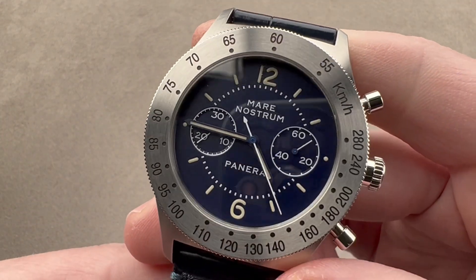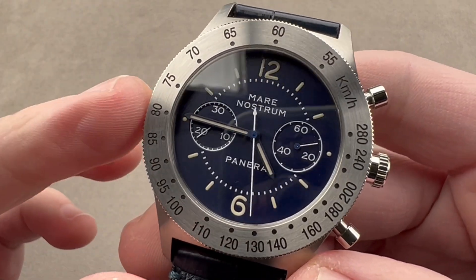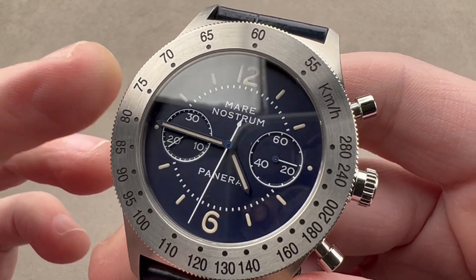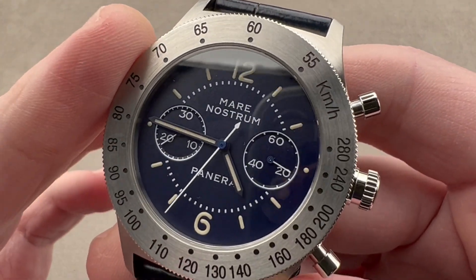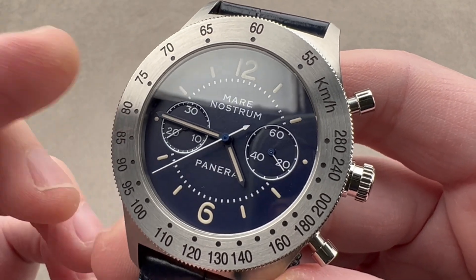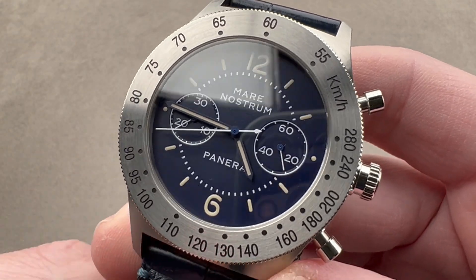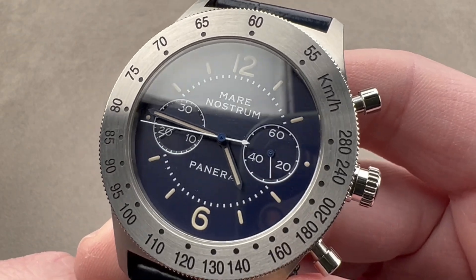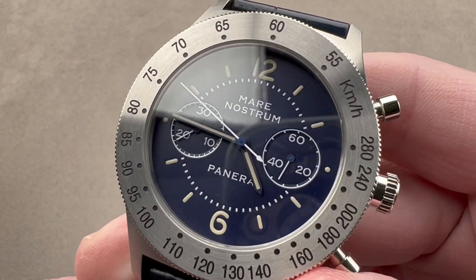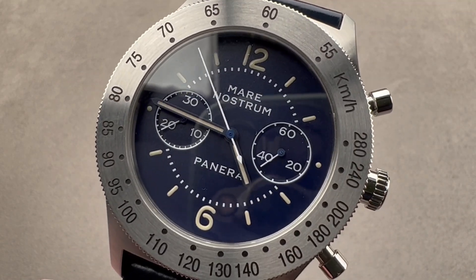It comes with a fun boxed set including a strap tool, a second strap, and a tiny little model of the destroyer Durand de la Penne, named after a World War II Italian commando presumably equipped with Panerai watches. That destroyer was the ship on which the original three Panerai watches, including the Mare Nostrum, were launched to the public in 1993. So the watch even has a fun boxed set, which is included with this example. Reach out to tmaso at thewatchbox.com for purchase and pricing details.